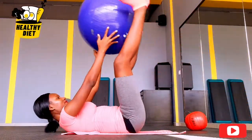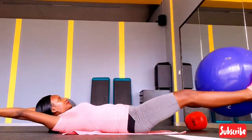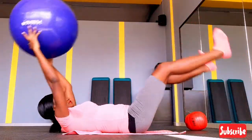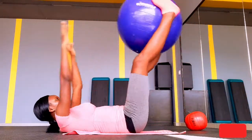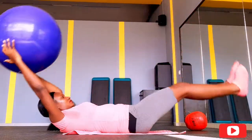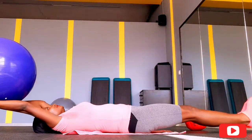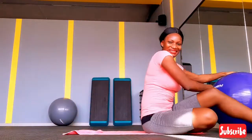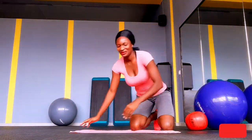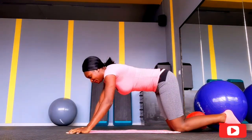Six pack mode activated! Now, if you do not have this ball that you see me holding right now, don't worry — you can actually do this without it. I know some people love to work out at home. These balls you can get in stores where they sell fitness equipment, but if you don't have it, do not worry. Just lay down on the floor and move — that's all you need to do.